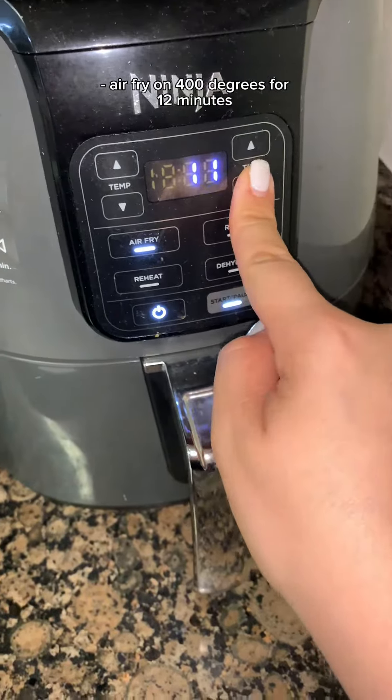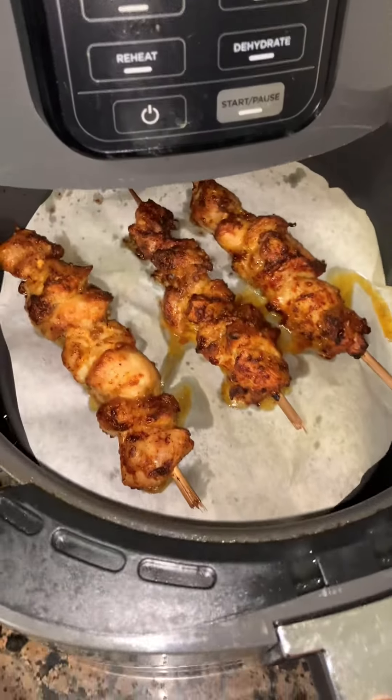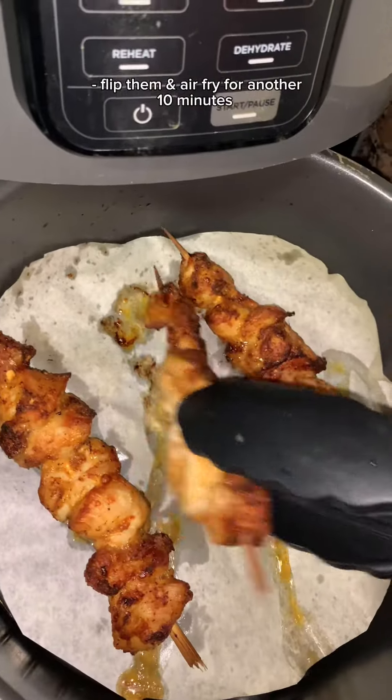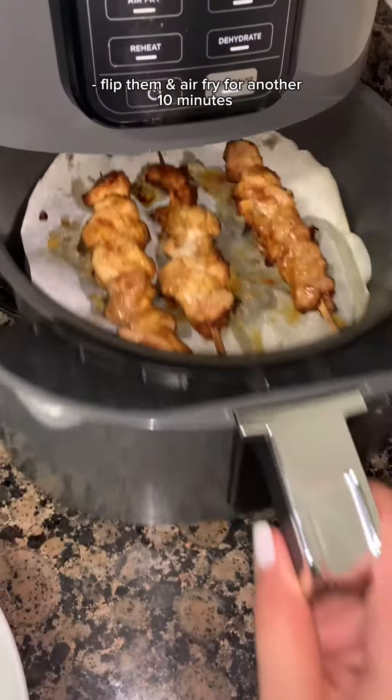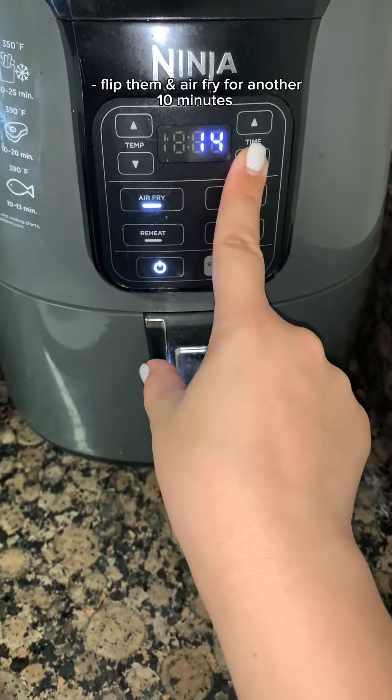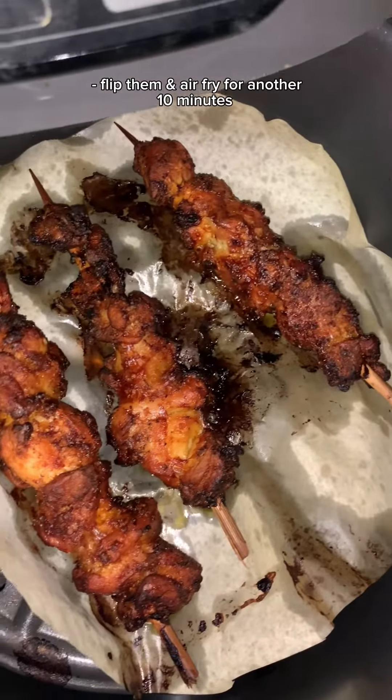And once that's done, take them out and just flip them over. The smell was so, so good. It really does not take too much time at all. Put them back in for 10 more minutes and look, they're ready.